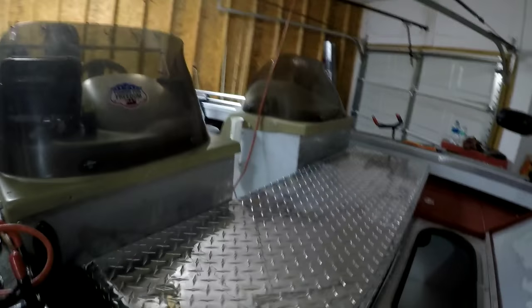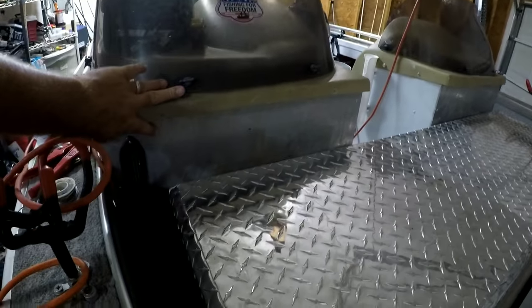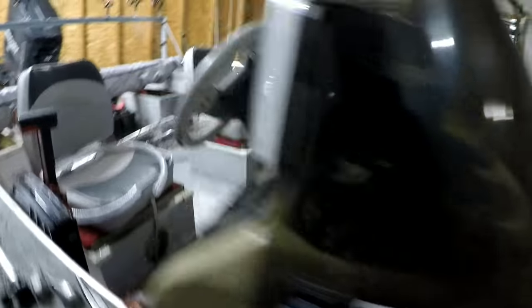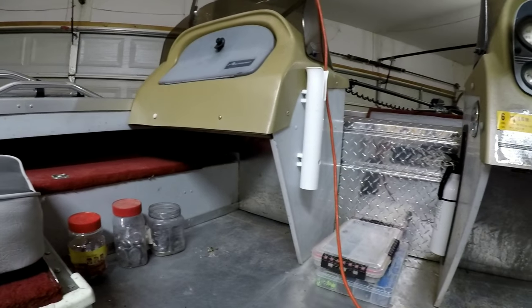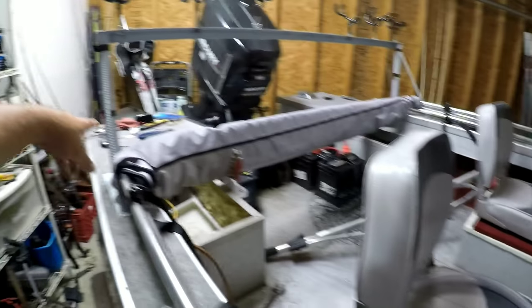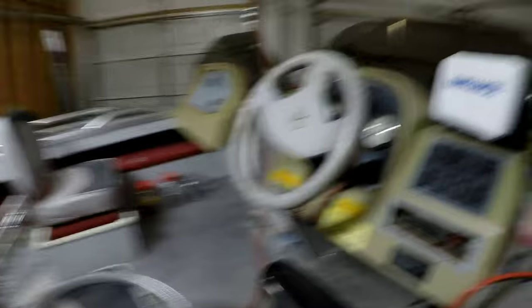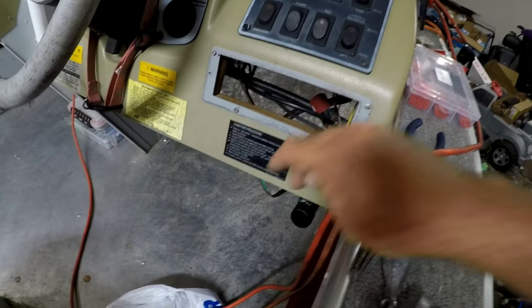Okay, so last video you guys did not see this console in here, it was just this console. I did finish that one, but to finish that one I had to cut and shorten that rod locker. My rod locker is now only about 52 inches long, but it carries my paddle and it carries my light for my anchor light. Up here I haven't done much, just added a 12-volt plug here temporarily.